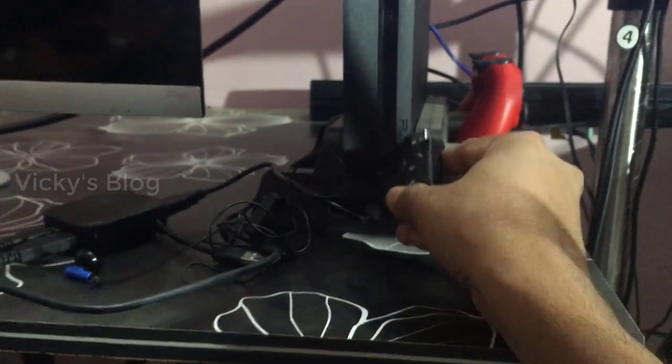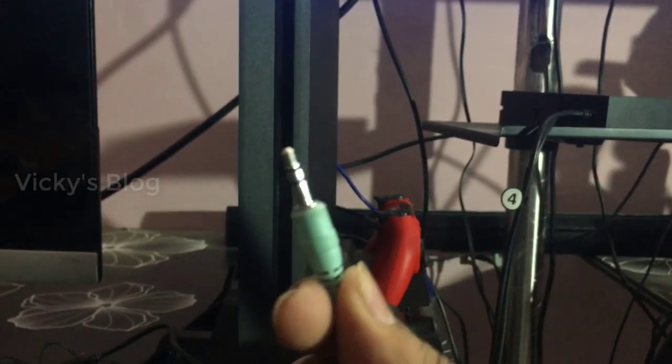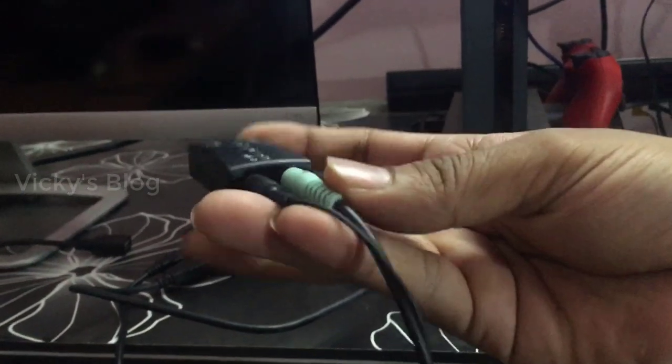For this PS4, I'm going to insert the USB. Make sure that you have the speaker wire in the auxiliary port. I'm going to connect this headphone as well.